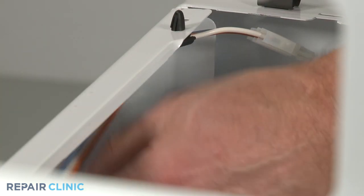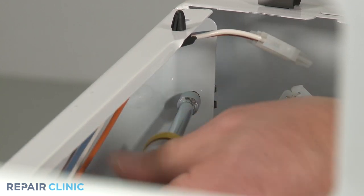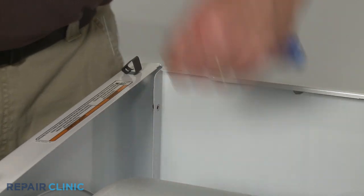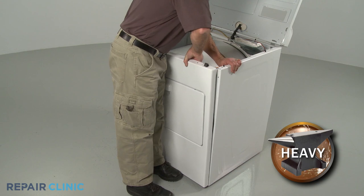Use the 5/16-inch socket or nut driver to unthread the screws securing the front panel. Lift the front panel up and out to remove.